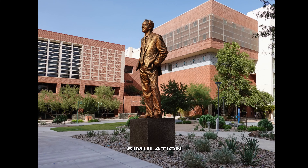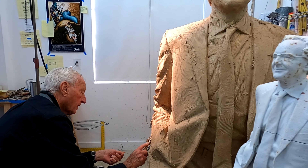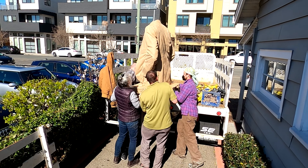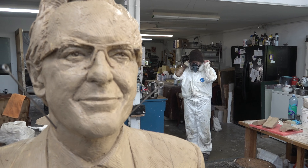The statue being created of Ken Coit that will find its home at the University of Arizona, Tucson has taken another step forward. The clay statue was moved to the studio of Obina Cronin, a master artisan and mold maker.